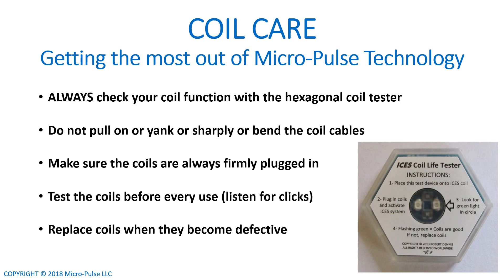You have to keep your coils in good working shape for the ICES technology to work. Always check your coils using the hexagonal coil tester shown. Do not pull, yank sharply, or bend the coil cables — that will shorten their life. Make sure the coils are always firmly plugged in; this is true for all ICES devices. Make sure every time you use it that the coils are plugged in all the way. You can test the coils by listening for clicks, and use the coil tester frequently. Be sure to replace the coils when they get worn out or become defective.